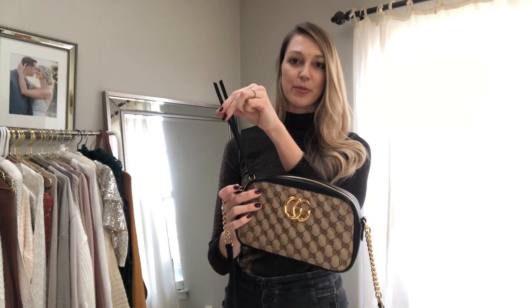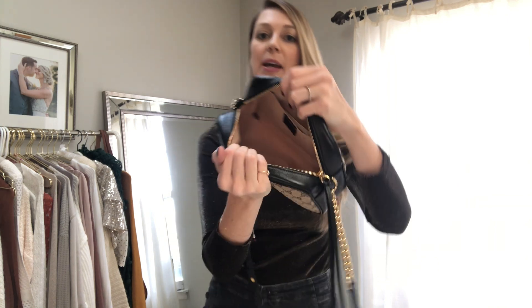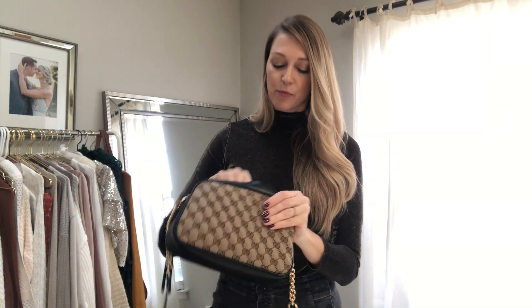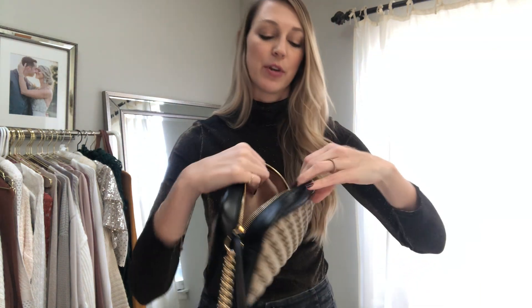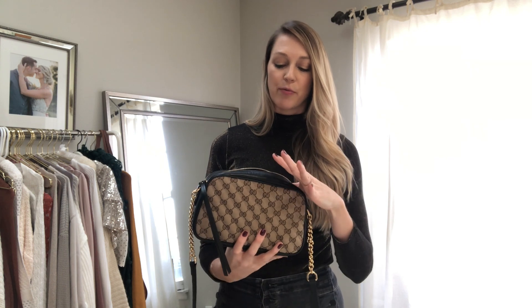It has this really beautiful tassel to pull the zipper. So I'm going to show you the inside. It has this really pretty, lush peach kind of suede interior — really nicely done. It has a little pocket, so it's really just enough for you to put some cards or gum or something in there. Not big enough for a phone.